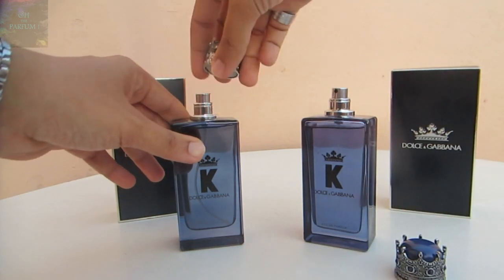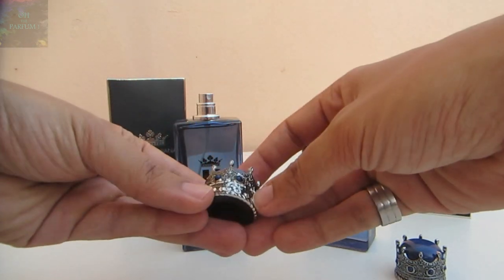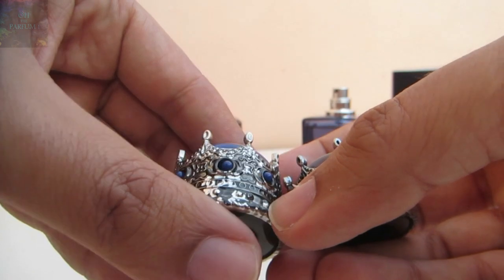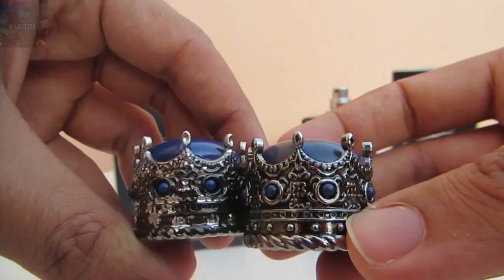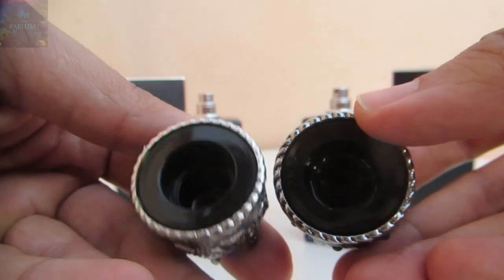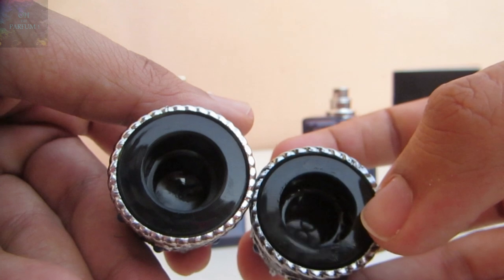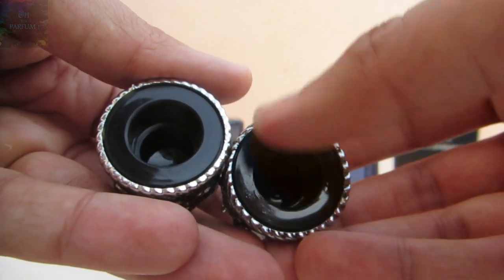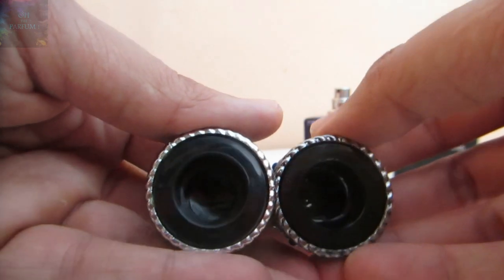Taking off the cap of the fake one — they improved the shape, but when it comes to the color, the paint is peeling off and it's not very well painted. It looks ugly compared to the authentic one. On the inside of the fake cap, there is no Dolce & Gabbana logo, while on the authentic one you can clearly see the logo inside, and the quality of how the cap is made is much better.